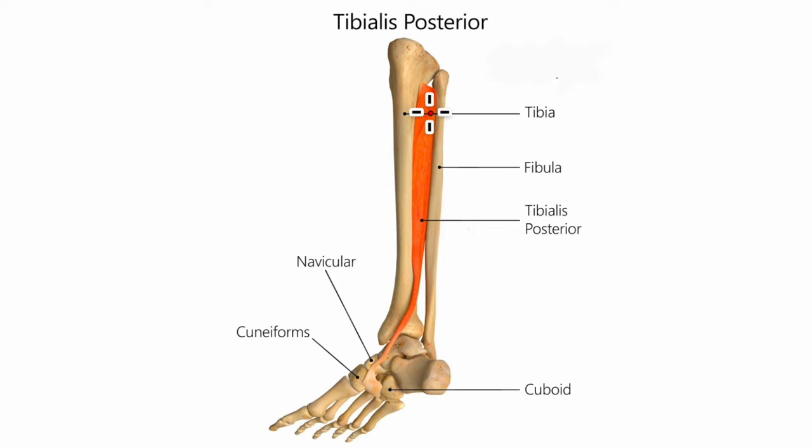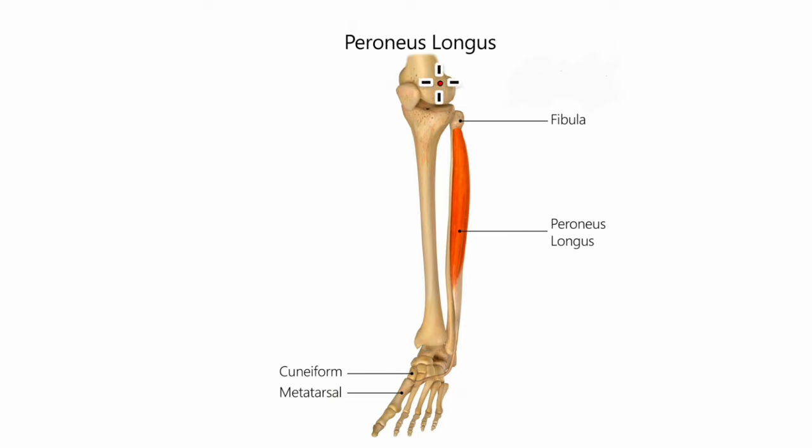The tibialis posterior muscle originates from the posterior surface of the leg bones — the tibia and fibula — and inserts onto the tuberosity of the navicular bone. Its nerve supply is by the tibial nerve and its action is plantar flexion of the ankle. The peroneus longus muscle originates from the upper part of the lateral surface of the fibula and inserts onto the base of the first metatarsal bone. Its nerve supply is by the superficial peroneal nerve and its action is eversion of the foot.